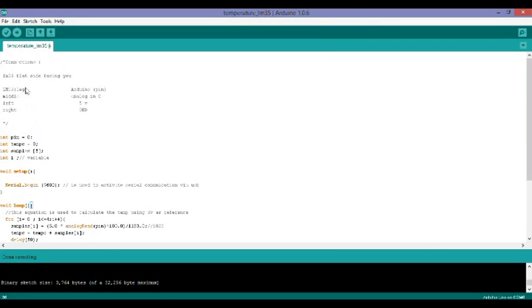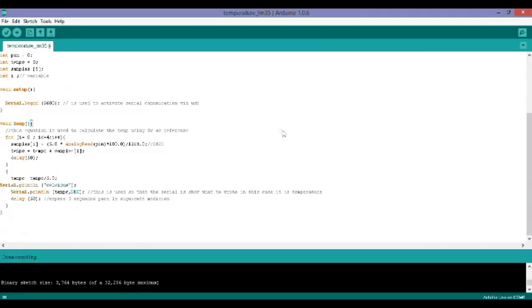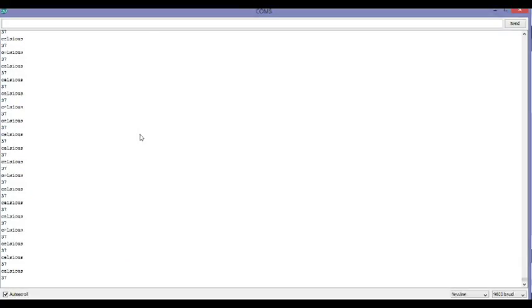Now I'm going to open the serial monitor. As you can see it's running and it's reading 37 right now — I have the sensor under my armpit, which is measuring 37 degrees. Normal body temperature is 37 Celsius and that is why it's reading 37. I want a general reading since the sensor is not 100% accurate. Now I'm going to take it out from my armpit and you'll see the temperature start dropping quite quickly.